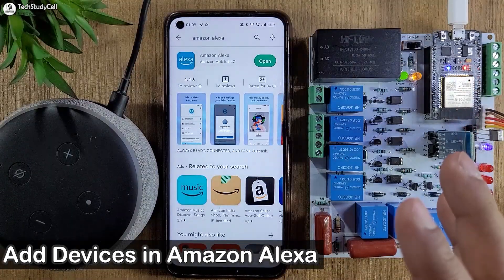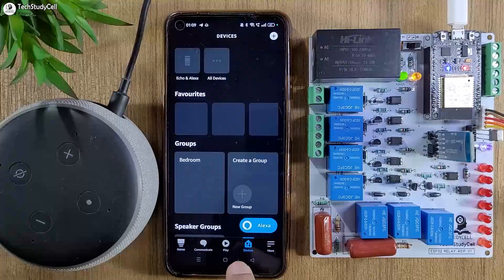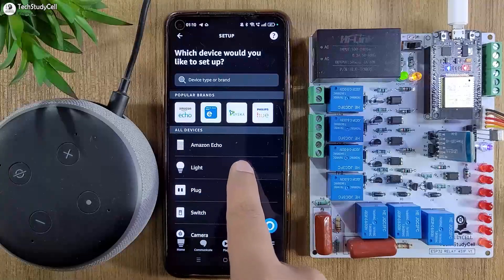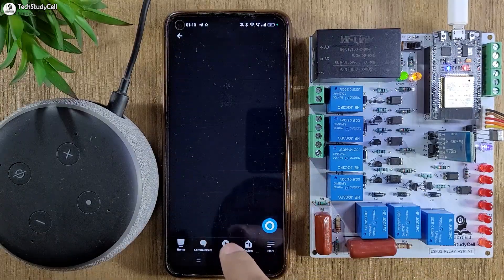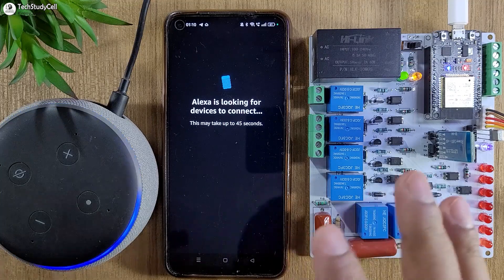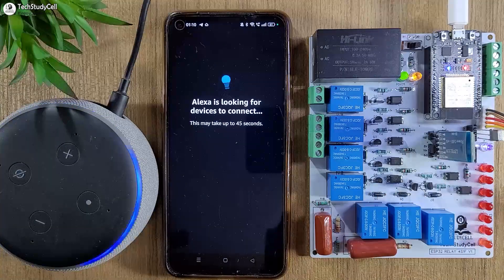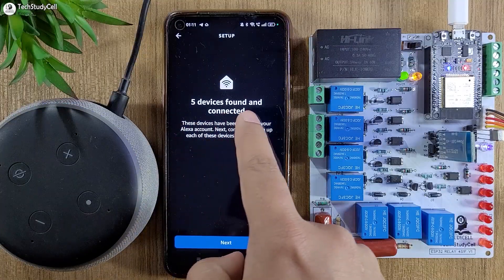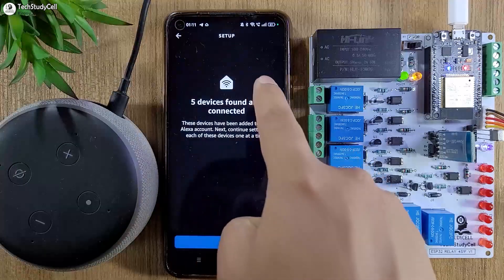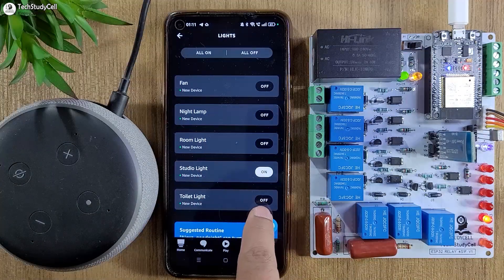After programming the ESP32, we have to add devices in the Amazon Alexa app. Let me open the app and go to Devices, then tap the plus icon and select Add Device. I will select Light, then from the list select Other, then tap the Wi-Fi button and tap Discover Devices. During this time the ESP32, mobile phone, and Echo device must be connected with the same Wi-Fi network — this may take some time. Five devices were found and connected. These are the devices — you can find all the lights listed. Let me turn on the studio light and toilet light.